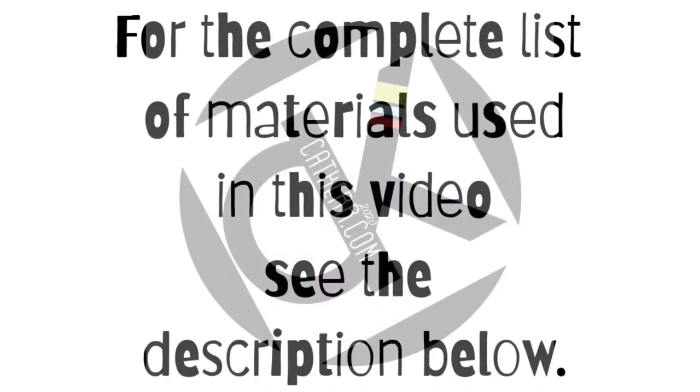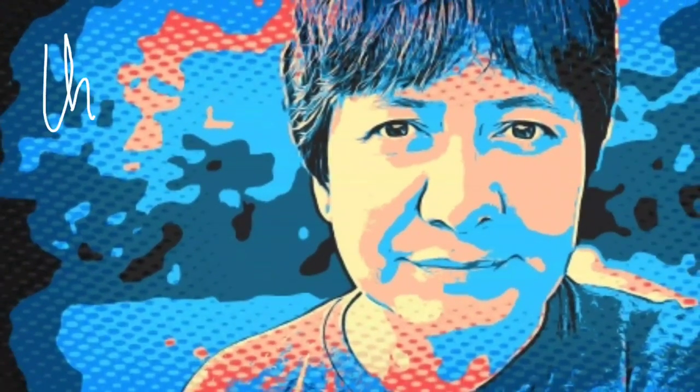For the complete list of materials used in this tutorial, see the description below. Thanks for watching.